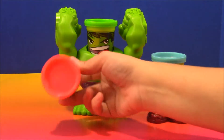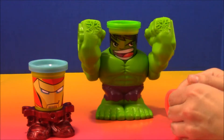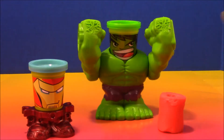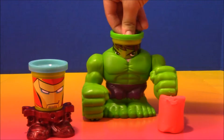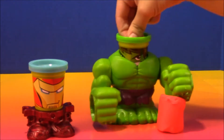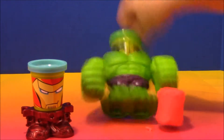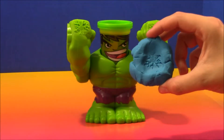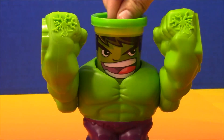And then over here we have another can of a pinkish color Play-Doh. So now that we've got Hulk here, let's start playing with some Play-Doh. I'm going to take this pink color and we're going to have Hulk smash it up. Hulk likes to smash the Play-Doh. Cool, look at that — he made lightning on our blue Play-Doh. Hulk likes to smash Play-Doh!